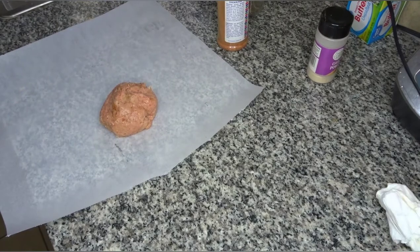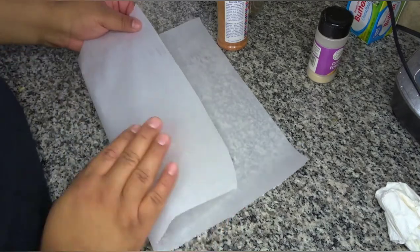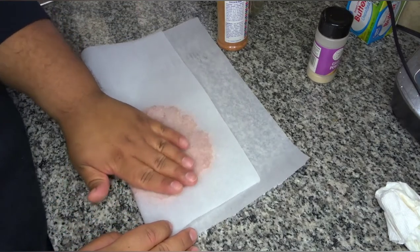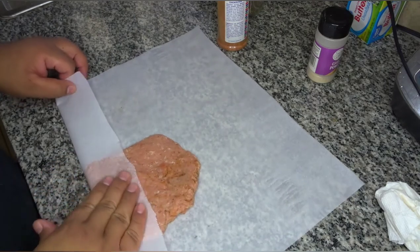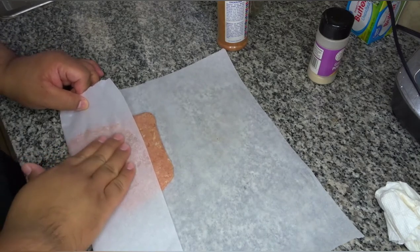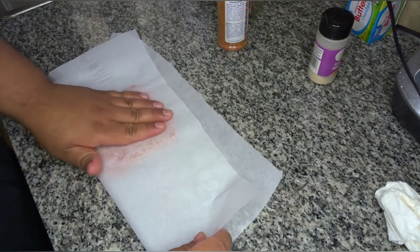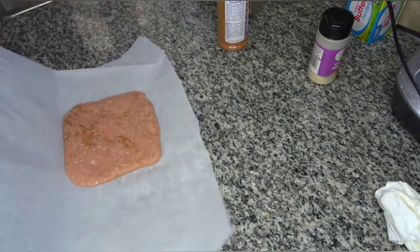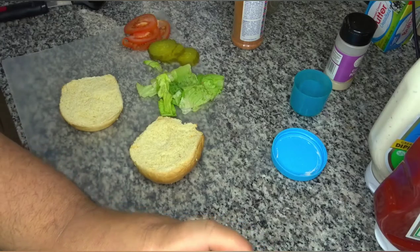Once your turkey is mixed, I like to set it on a piece of parchment paper because I also like thin burger patties, and it would be hard to make it thin and then transfer it over to a pan. So you just put a piece of parchment paper down and we'll make it square — it'll be like a Wendy's burger today. They make square patties and I figure I might as well go ahead and make it a square patty. There it is — it's probably going to be way too big for my bun, but oh well.